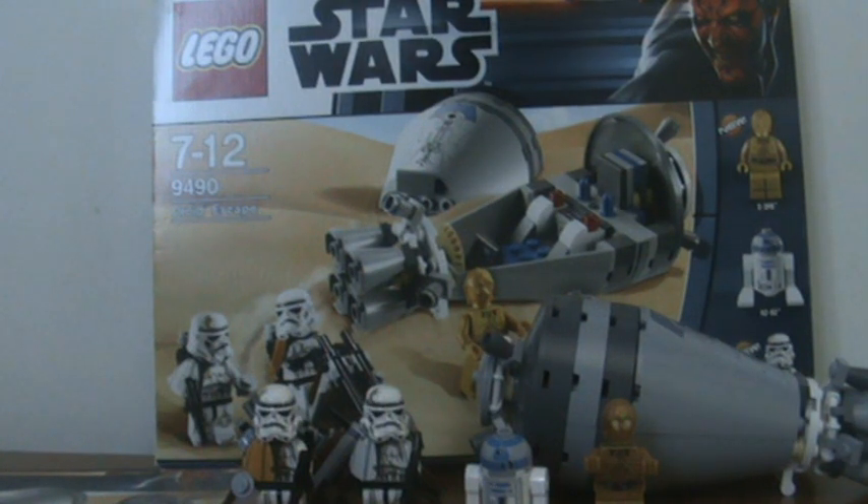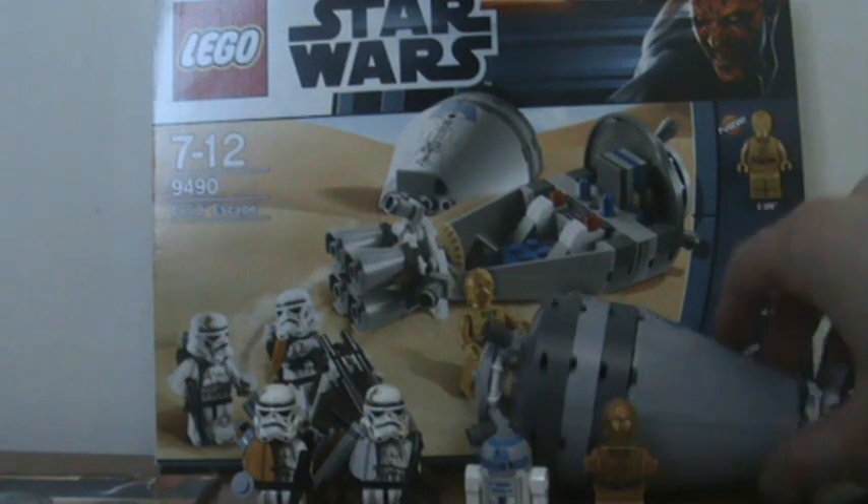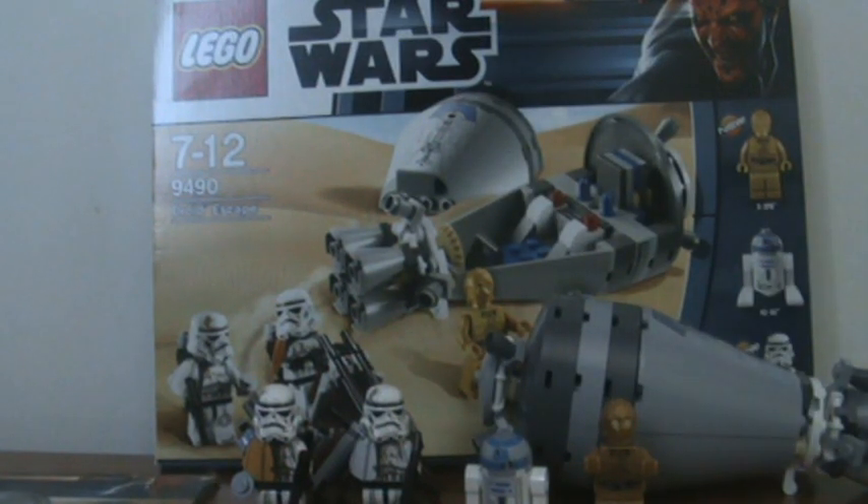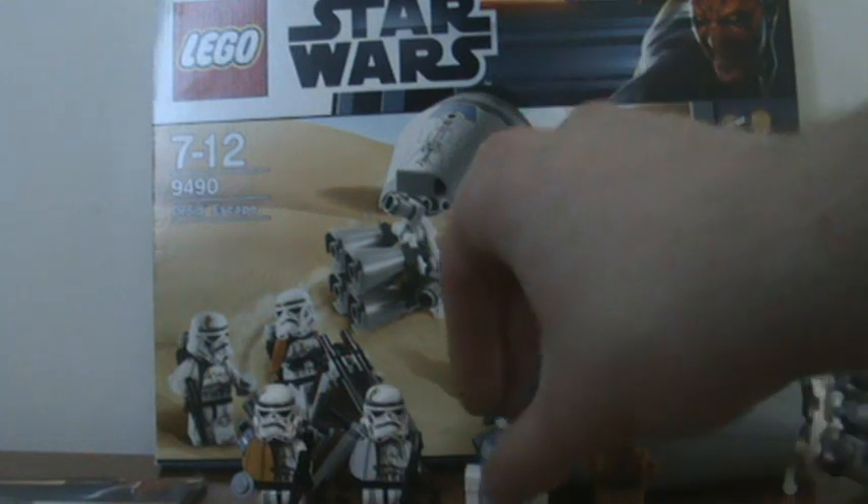It's basically exactly the same — same name, same minifigures, same models really. I don't actually have the old one, but I do have this one and that's what matters right now.